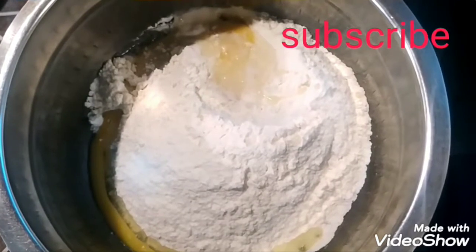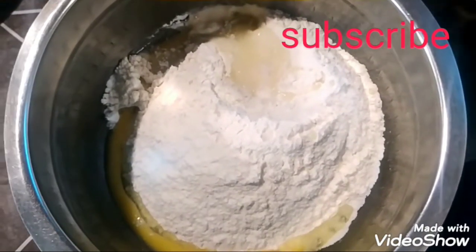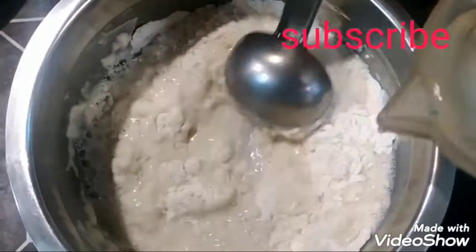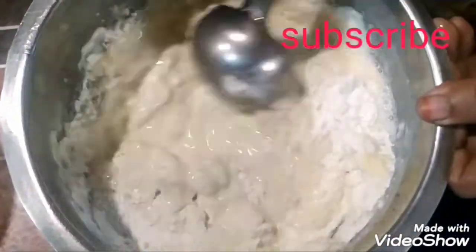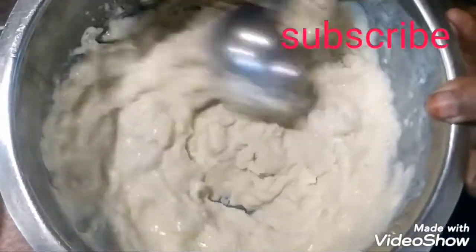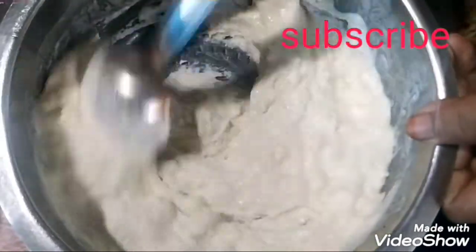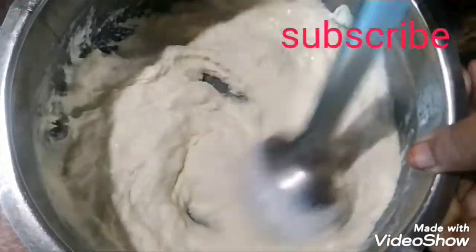we're going to make a whole new piece. I'm going to make it a little more soft. I'm going to make a lot. It's a good time. Now, I'm going to eat the same fish, and I'll eat it.